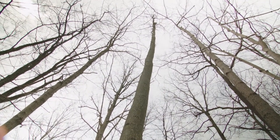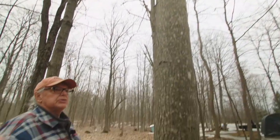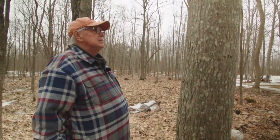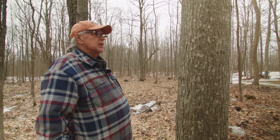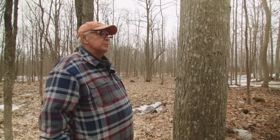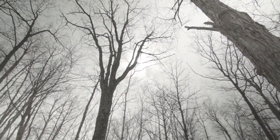Maples are not doing well. They are susceptible to acid and toxic rain — they get damaged by it, and once damaged, parasites move in. So it's a tree that's very susceptible to damage from industry.